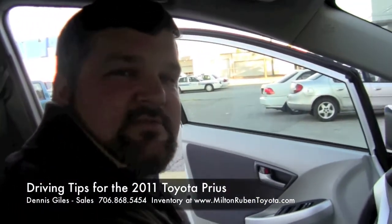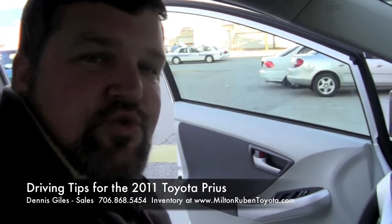Thank you very much. If you have any questions, just locate me at Milton Rubin Toyota — Dennis Giles.